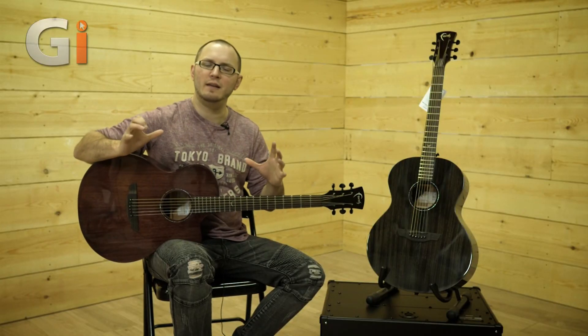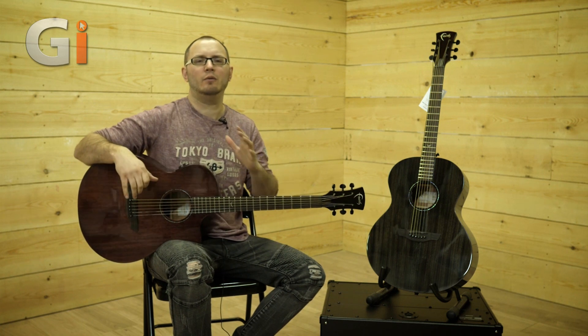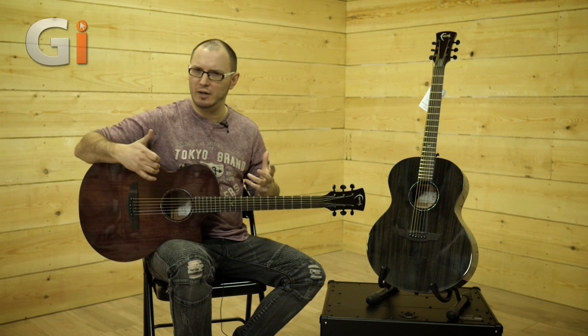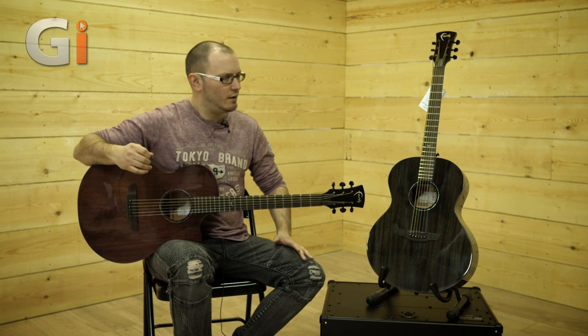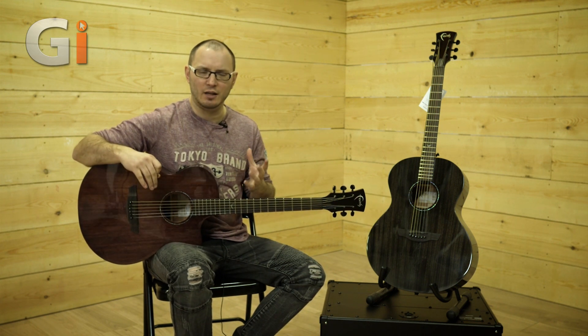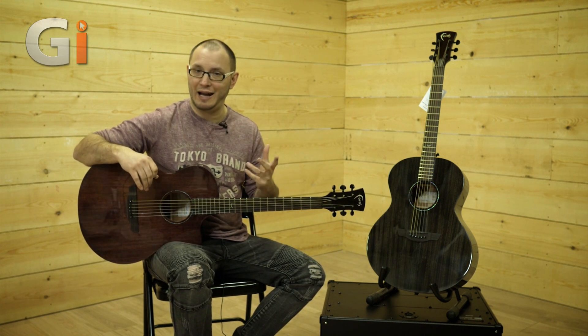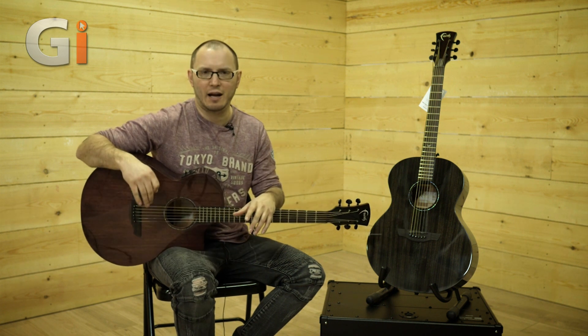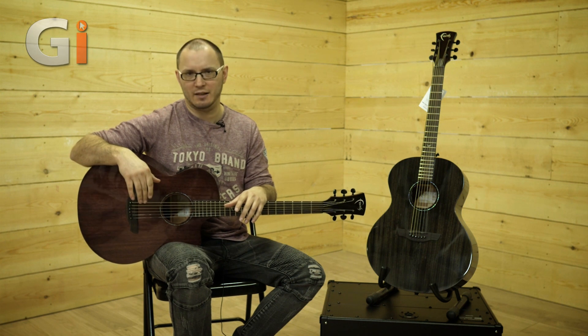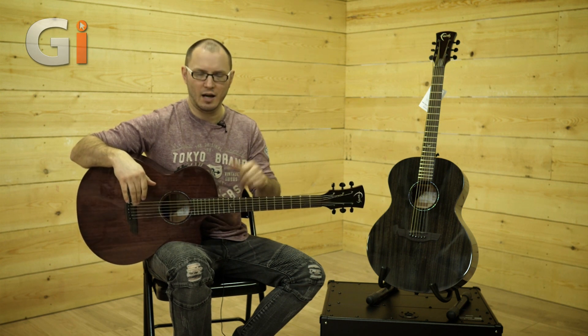Okay guys, so there we have it — that's the Faith Nexus series. We've got the Venus and the Neptune. I'm particularly taken with the Neptune: really big, warm, rich sound from that mahogany that really rewards heavy energy. Very cool indeed. Just factor a gig bag or case into the equation because they don't come with one. Check out the full specs and all our written thoughts and ratings in the magazine. My name is Tom Quayle and I will see you guys next time. Bye-bye.